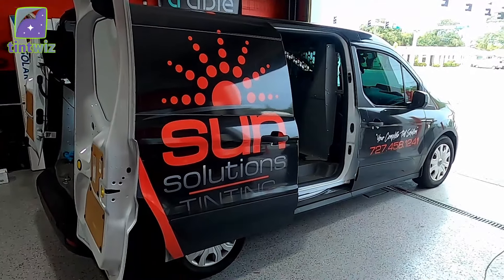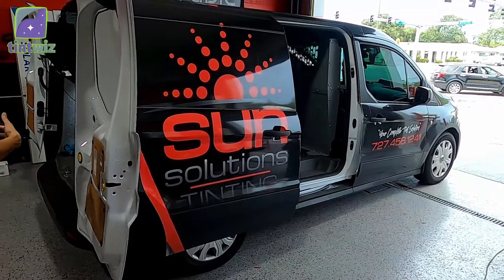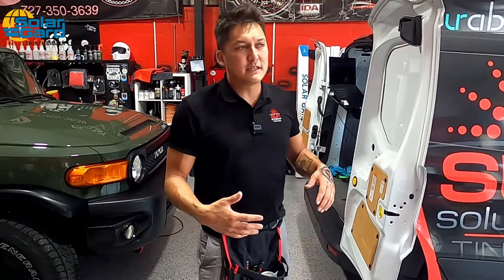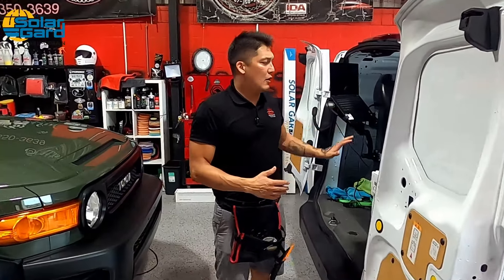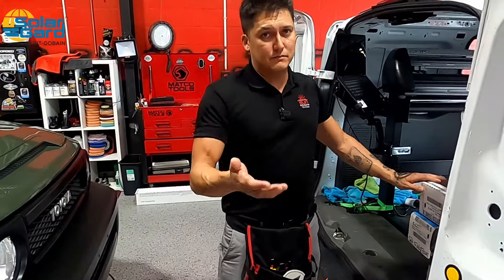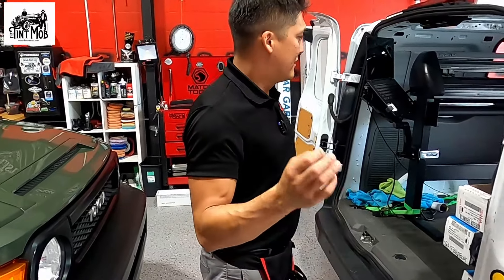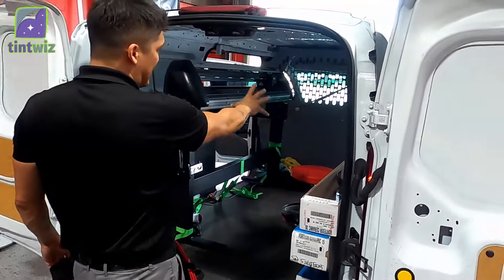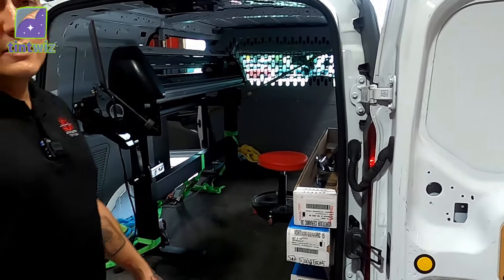So I'm going to break down everything for you. First off, we have a Ford Transit Connect 2020 — this is the long bed version. If you end up getting this, I do suggest getting the long bed version. It has very good resale value, and I believe the short bed won't fit 72 inches for commercial and residential film, so that's very important.